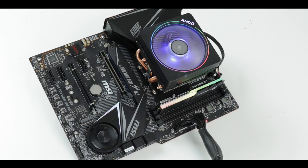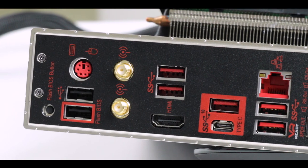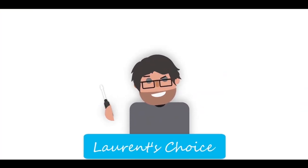The MPG X570 Gaming Edge Wi-Fi definitely looks like a great cheese, but it stinks so bad. It looks great, it weighs great, it reads great on paper — but oh man, it smells really, really bad. I usually do great reviews for MSI, but that's not going to be one of those. The MSI X570 Gaming Edge Wi-Fi — always be suspicious of long-name motherboards.